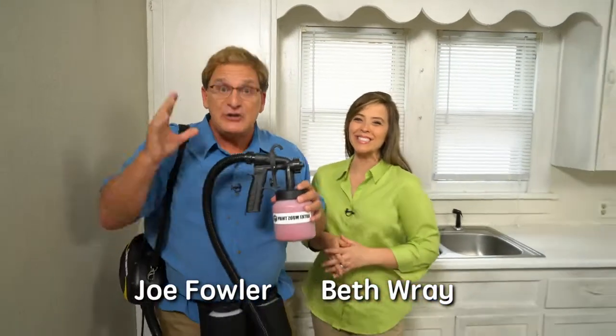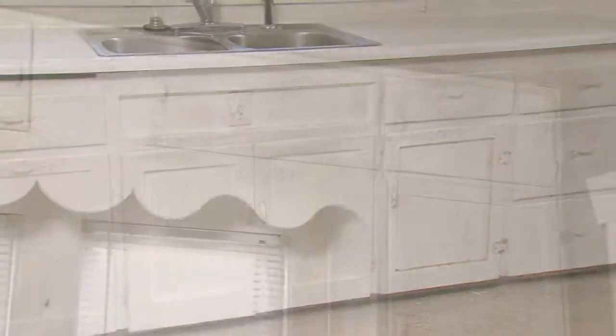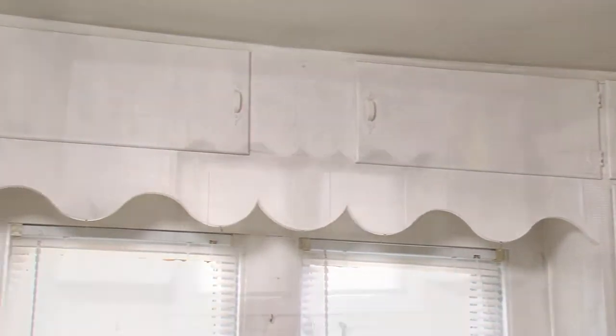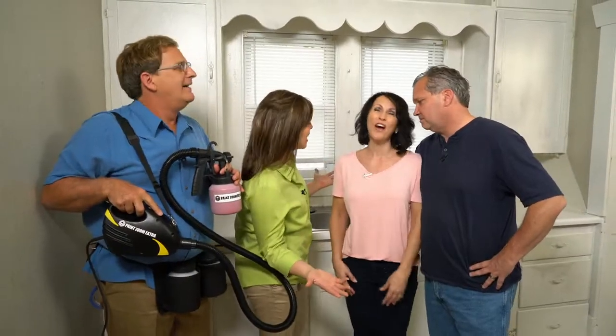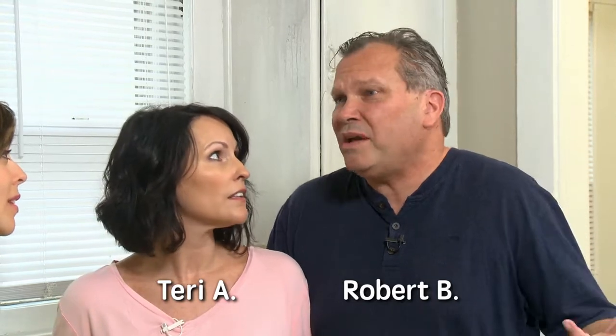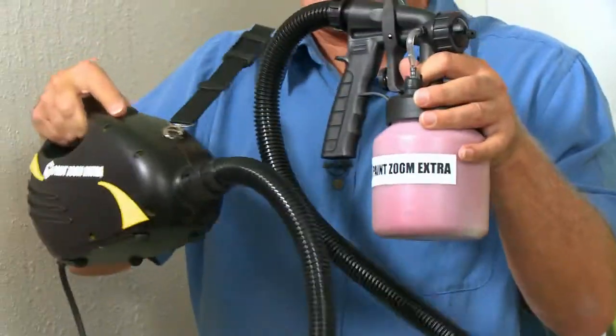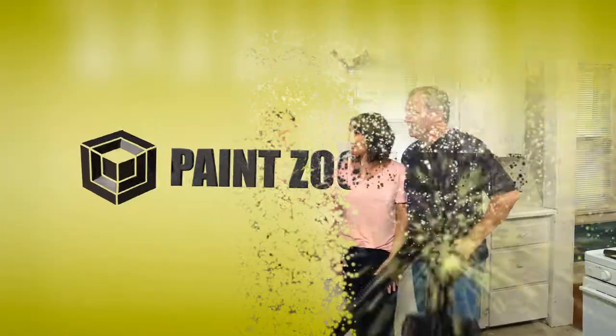Welcome to the show, everybody. Joe Fowler with Beth Ray. This kitchen really needs a paint makeover. This kitchen belongs to Robert and Terry. Who is going to do all of this? We called a professional, but the estimate was so expensive. If we wanted to do this ourselves, we just haven't had the time — and then you have to buy brushes, trays, and rollers. We've got your solution — this is the PaintZoom Extra, with extra power and extra features. You guys are about to find out how fast, fun, and easy painting can be.